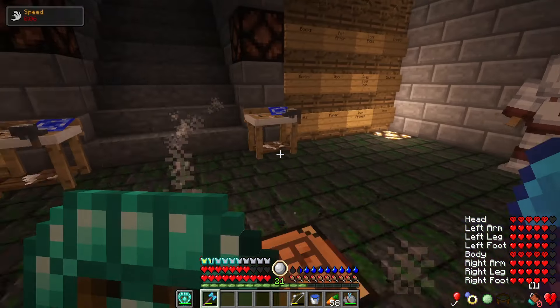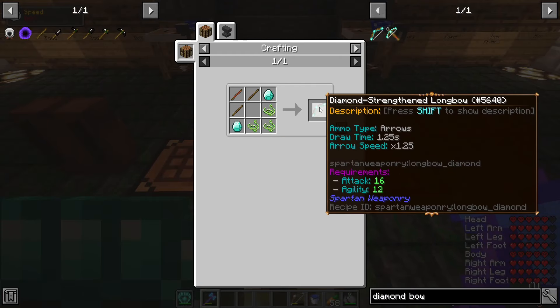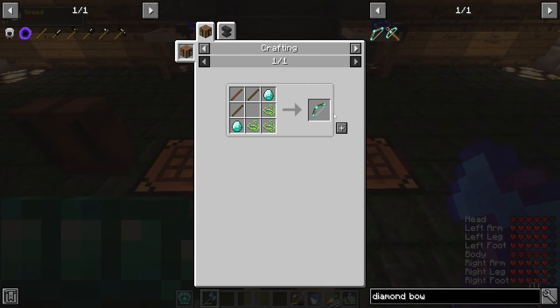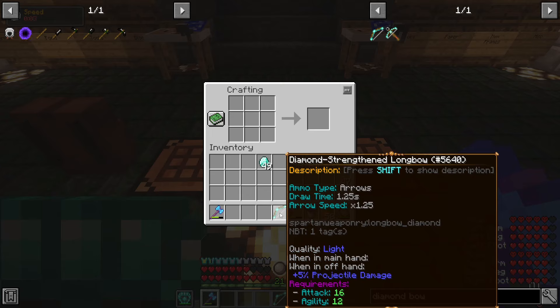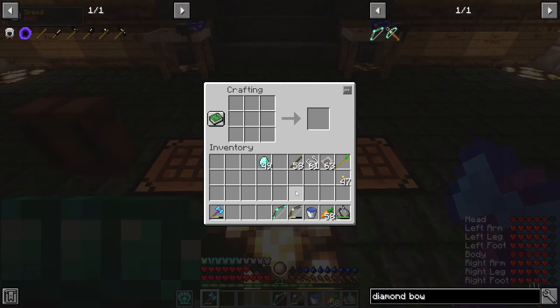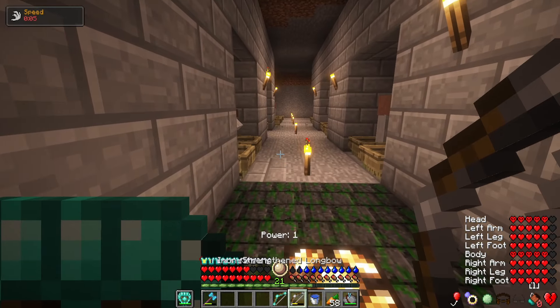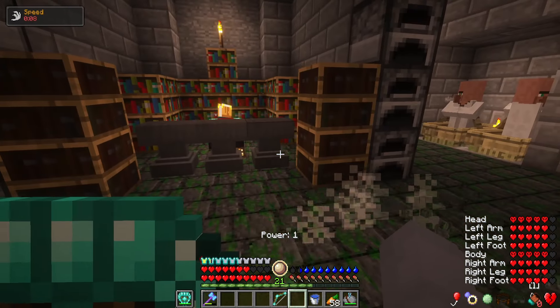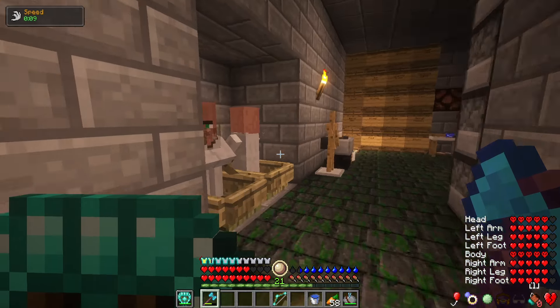Besides that, I do want to make a diamond bow. So let's go ahead and do that. I've got everything already ready to make it. We're going to get quality light, which gives us plus 5% projectile damage, which is cool. So now we can get rid of this crappy iron strength and longbow. And also, as you guys can see, I do have a lot more librarians here.